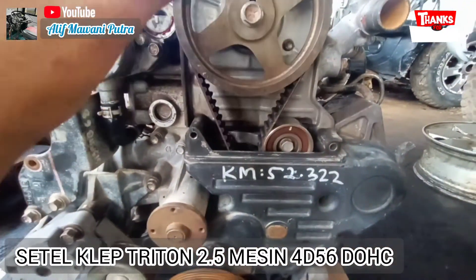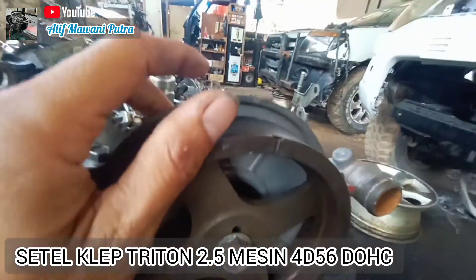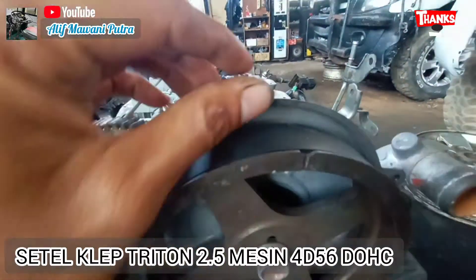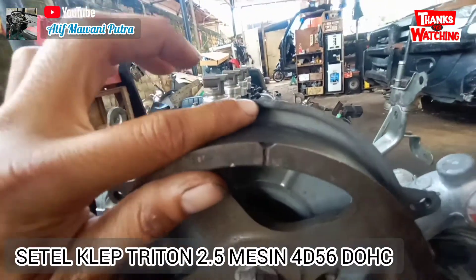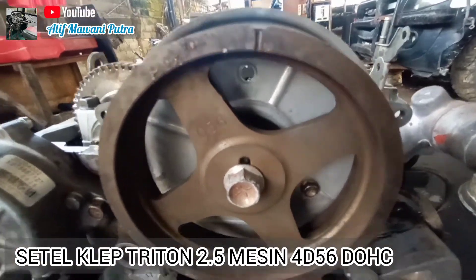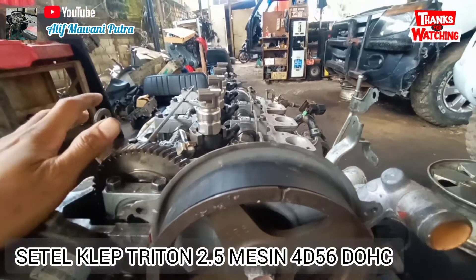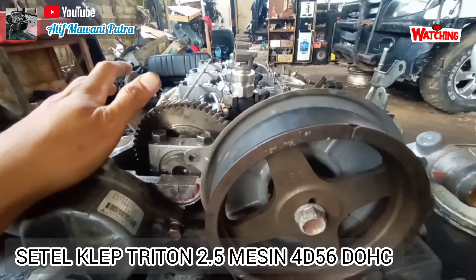Camshaft-nya juga punya tanda. Ini adalah tandanya. Nah, ini pasnya dengan mana? Dengan ini — ada sedikit coakan ini. Itu yang kedua. Dan yang ketiga, jangan lupa covernya ini dibongkar dulu, kalau nggak dibongkar nggak bisa buat nyetel klep.